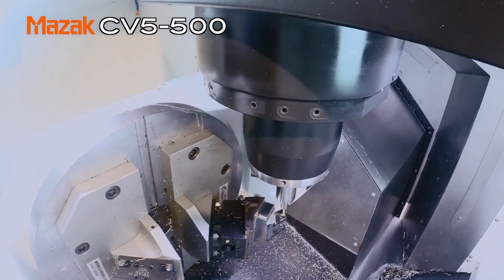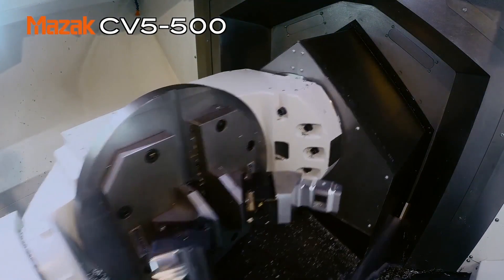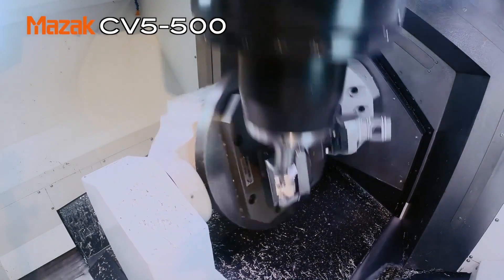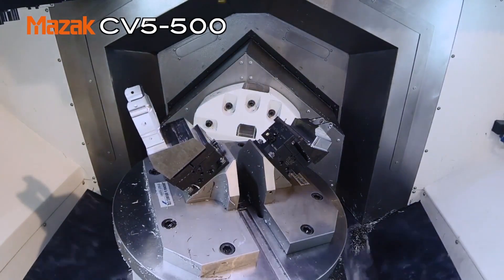The operator-friendliness of the control is very important and customers do go on about how easy it is to use. Since the advent of the Smooth Control we've had an incredible amount of feedback — customers are really pleased with the touchscreen functionality. They say the control is very intuitive; by using the touchscreen, you start to learn the different operations quite quickly. We've had some really excellent feedback.